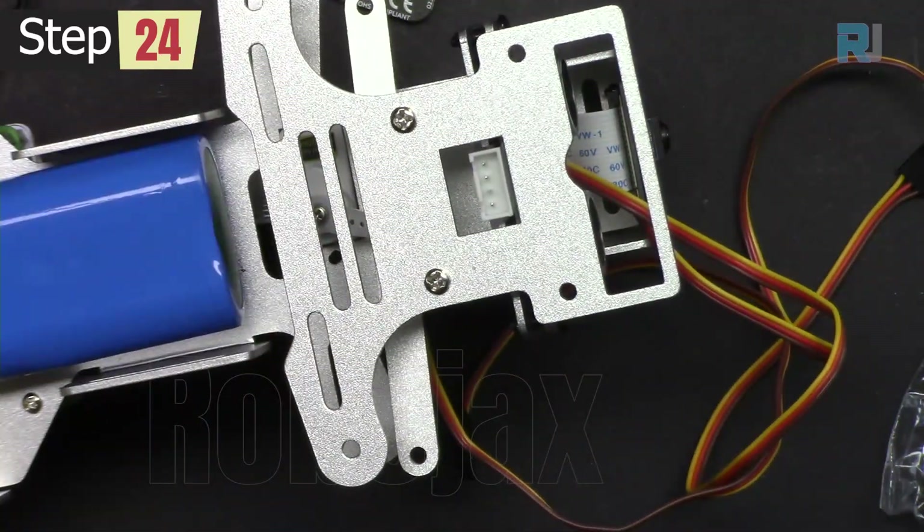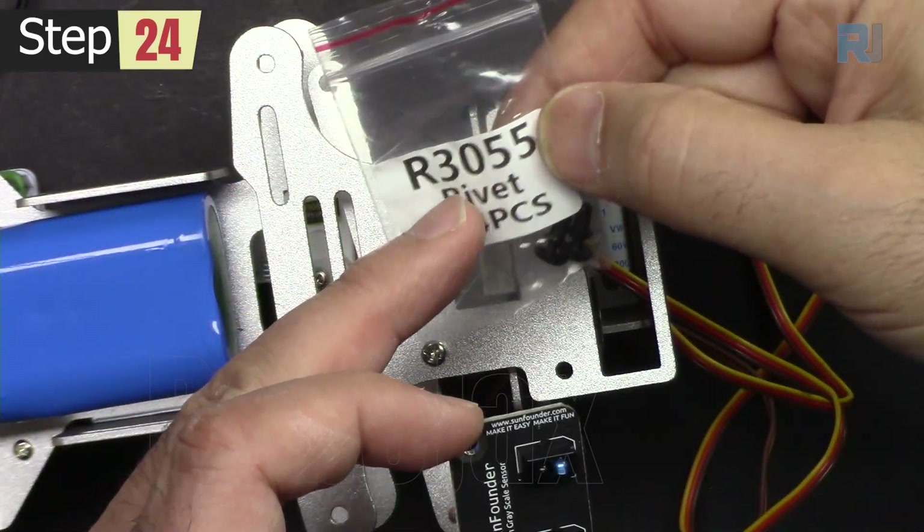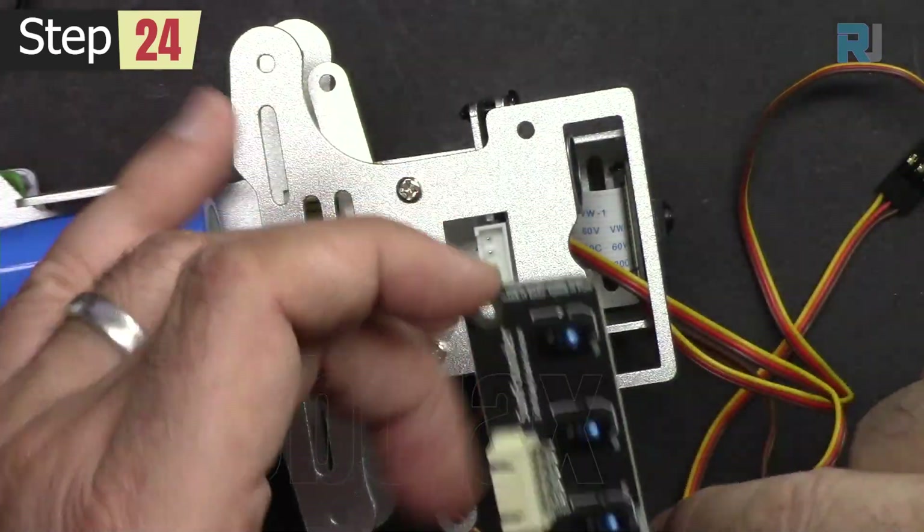Secure them. Get the grayscale sensor and two pieces of R3055 rivets — place it to pass this rivet and secure it.